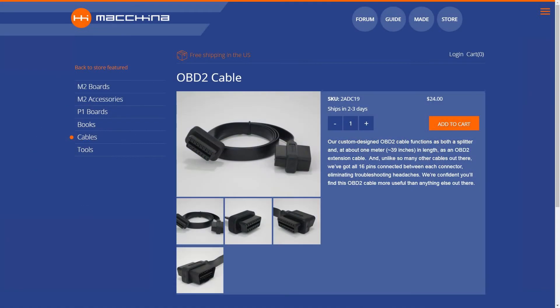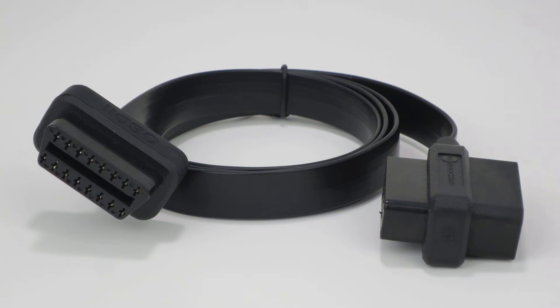The Makina OBD2 cable and splitter is a very special cable that everyone into hacking the OBD port should have. Our cable is about 39 inches long and uses a flat cable construction for a low profile.